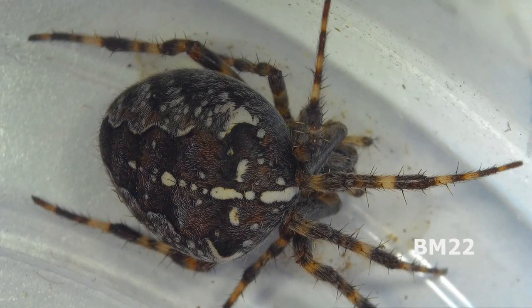Hi everybody, Beanmeister22 here. Today we're going to look at another spider. That's right, it's spider time.